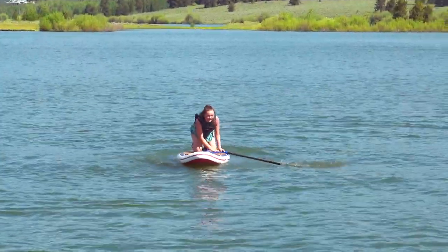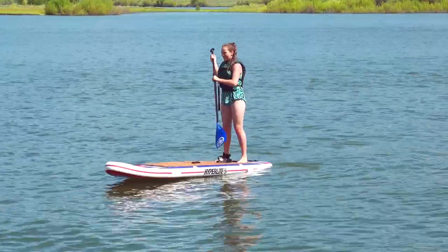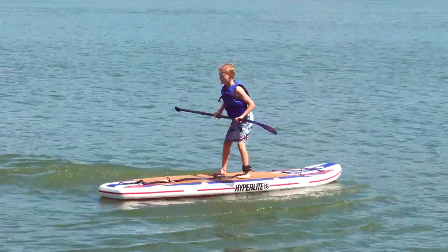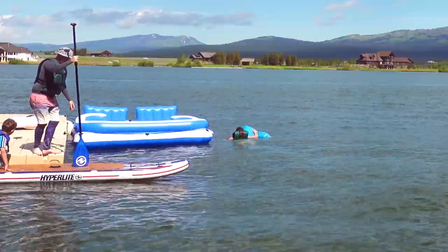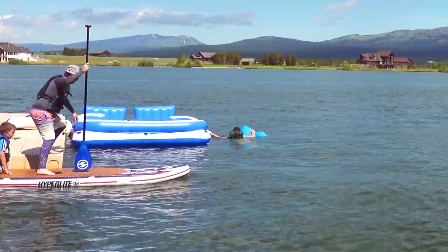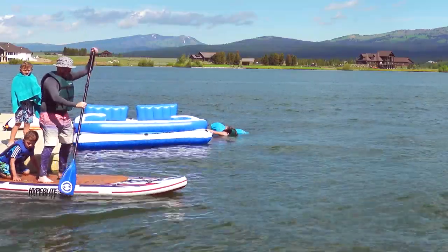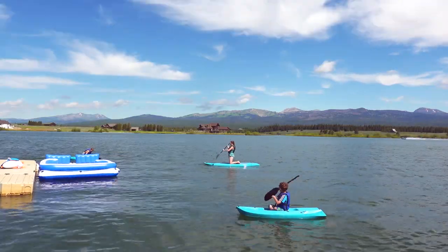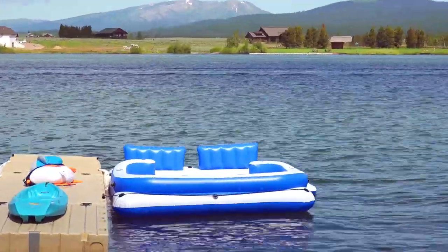My daughter enjoyed the inflatable paddle board as well — it's the one she chose to go out on most of the time. I'm quite proud of this trick, though it's actually pretty dorky: I would jump from the dock onto the paddle board and try not to fall in. And much of the time we're on the other toys, so this thing sits here empty.